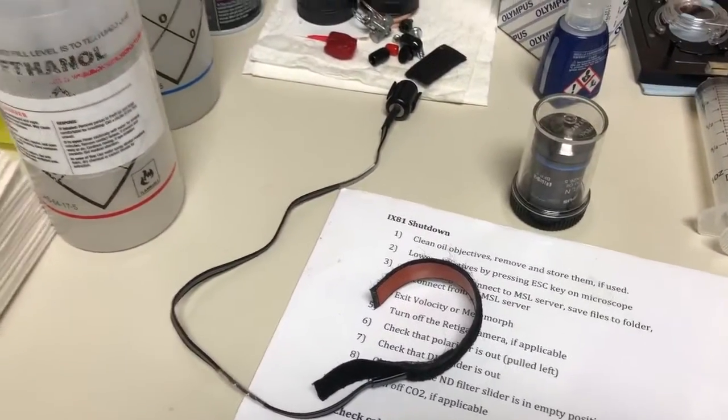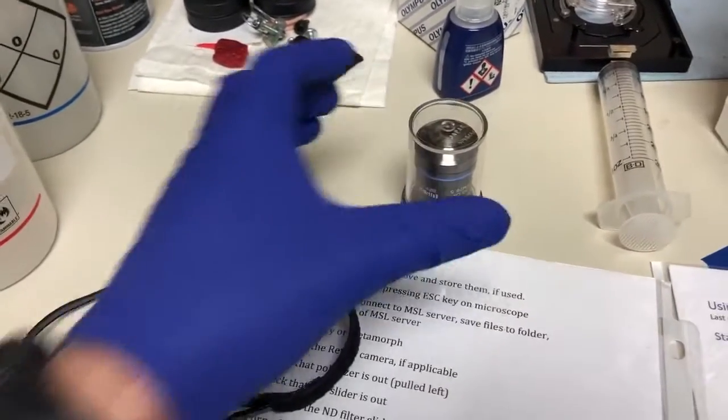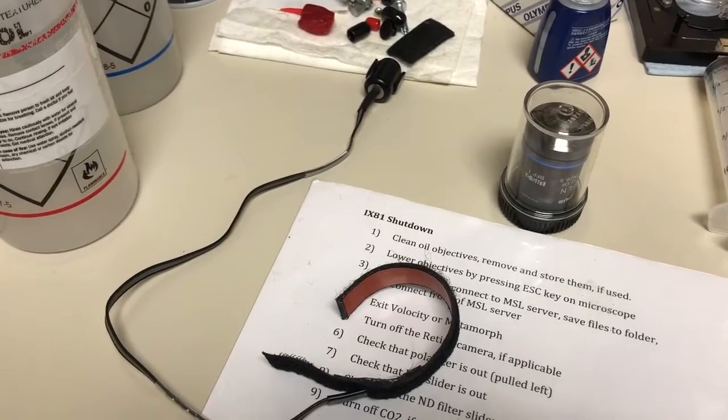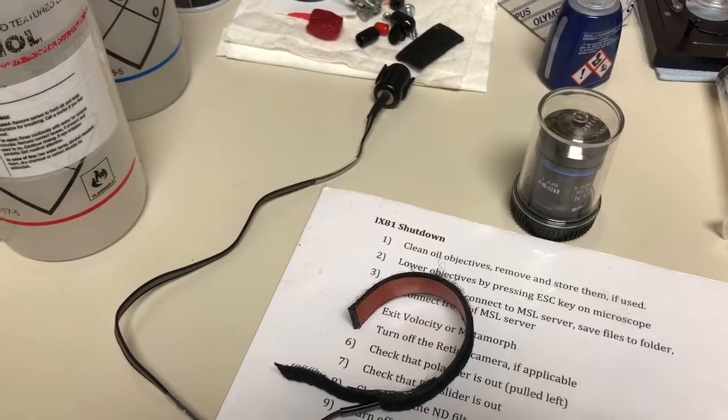A few things to make your life easier: when you wrap this around the objective, it makes it very big, so you have to take a few measures to ensure that it fits properly onto the objective turret.